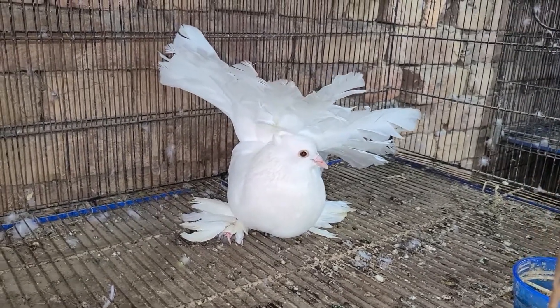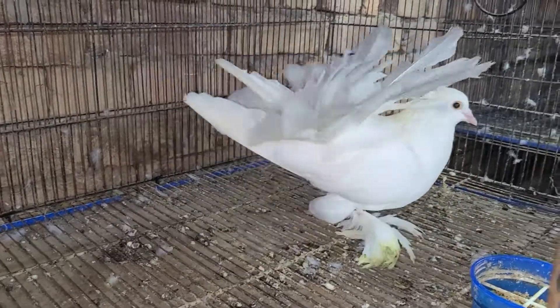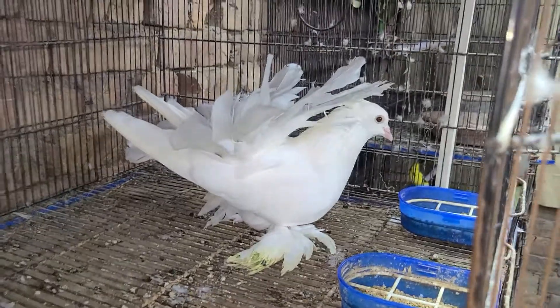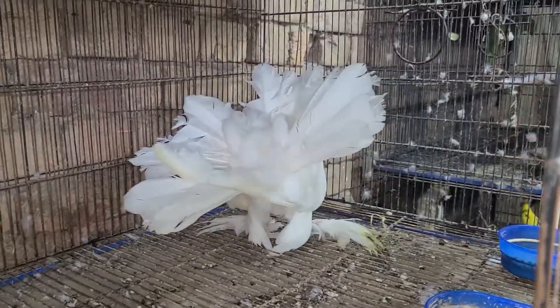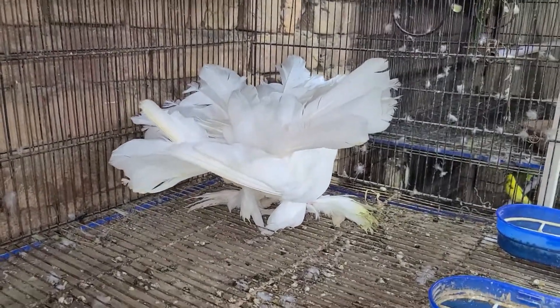Hope you like my American Fantails and I'll keep sharing their videos. I'll share more videos when they bond and they start laying eggs and their chicks hatch out. If you like this video, please subscribe to my channel and I'll keep sharing their videos and will keep you entertained. Thank you for watching. Take care. Goodbye.